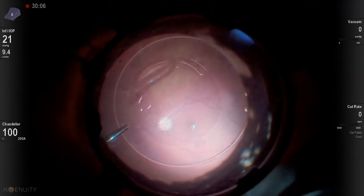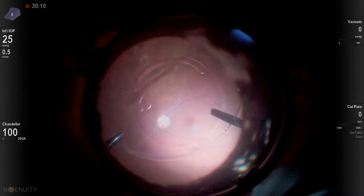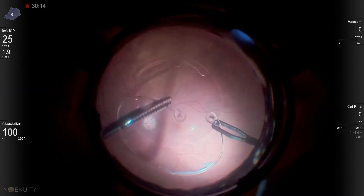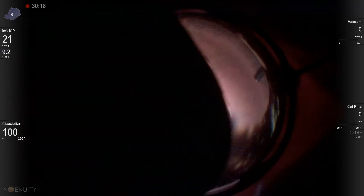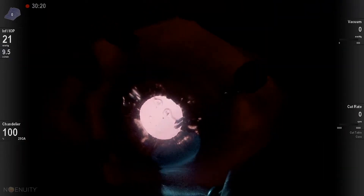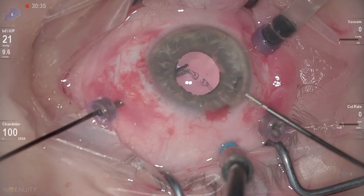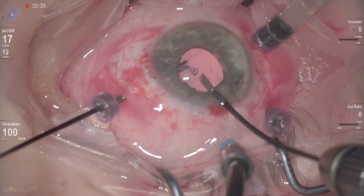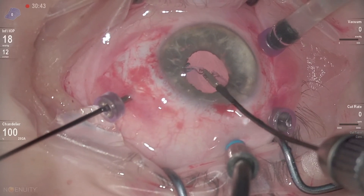Now I will place the CTR ring in a convenient position in order to extract it through the anterior chamber. I will switch to anterior segment mode and try to rotate the ring in a fashion that I believe will not engage or damage the peripheral retina.